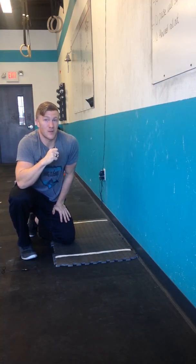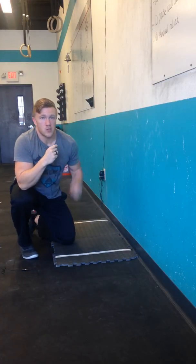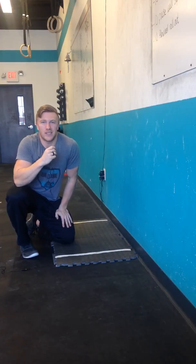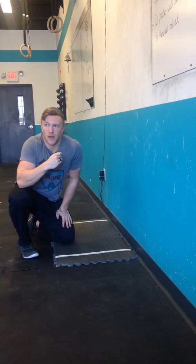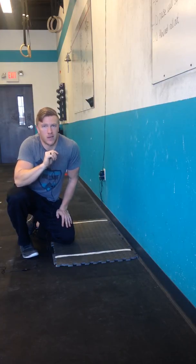Instead of kind of staring at the wall — which we've all come accustomed to with handstand push-ups at times. Those are the quick points. If you want more details on this topic, we've got a blog post coming out, so make sure you're checking the CrossFit Big Dane blog. Thanks!